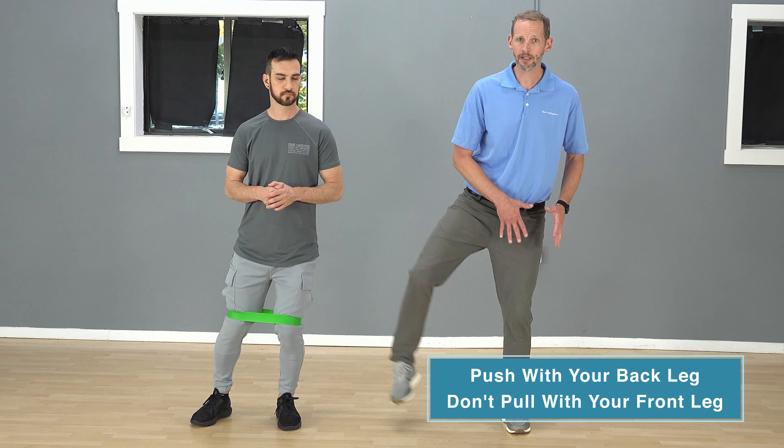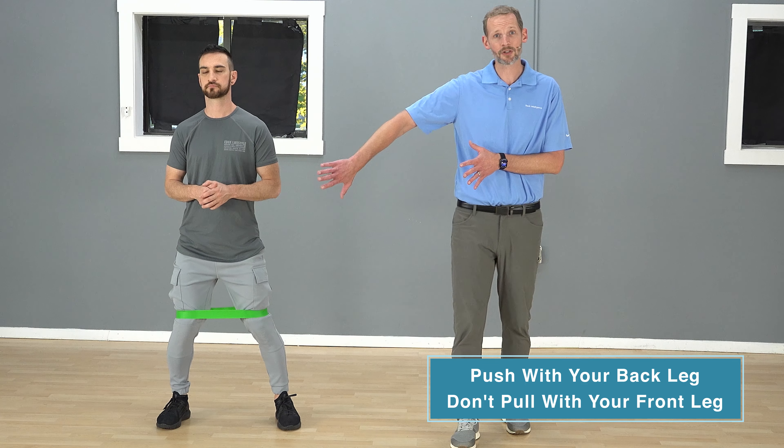One thing often taught with this exercise is that people pull with their front leg. I don't teach it that way — I have you drive with your back leg, pushing off to make yourself move. The reason is that in anything athletic, we push off our back leg. We're going to push off the back, not pull with the front. You're going to get better glute activation on that stability leg while still getting activation on the stepping leg too.